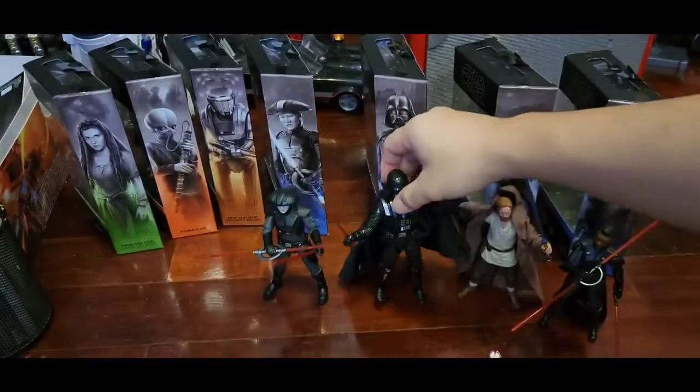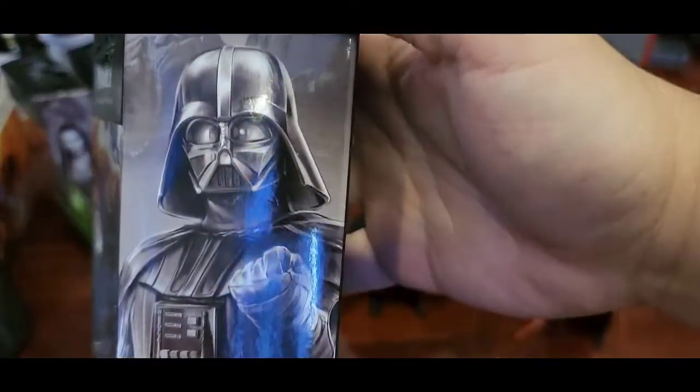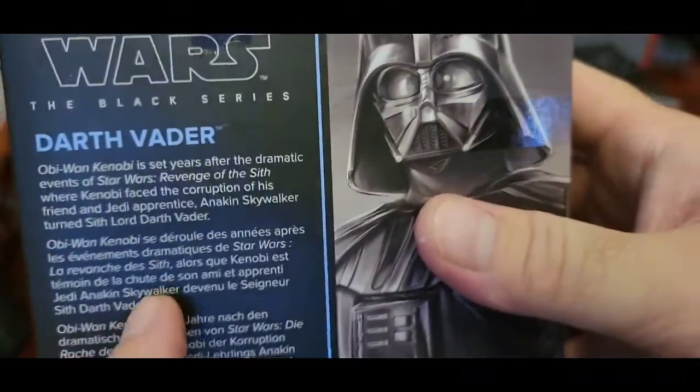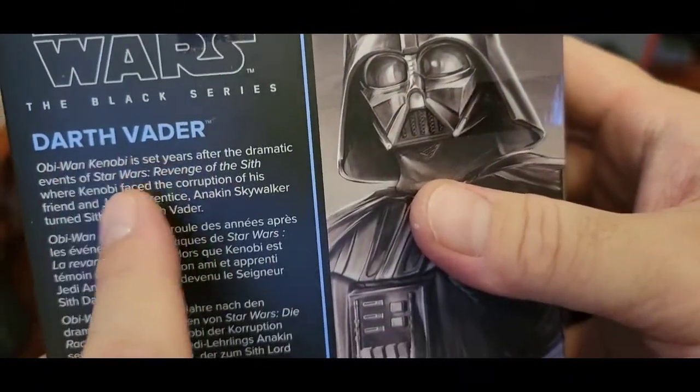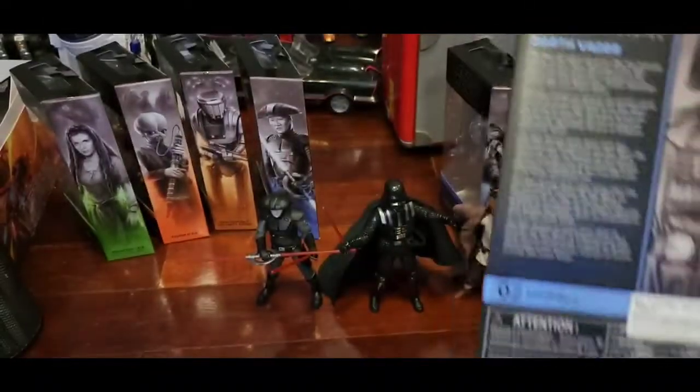Here's his box art — very nice. Everything looks the same — it says Vader on the box but it's just like a recap of the wave.